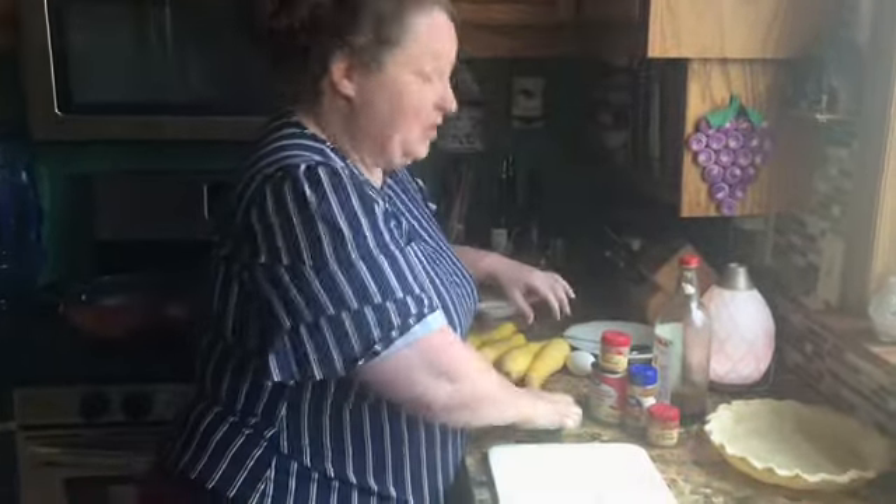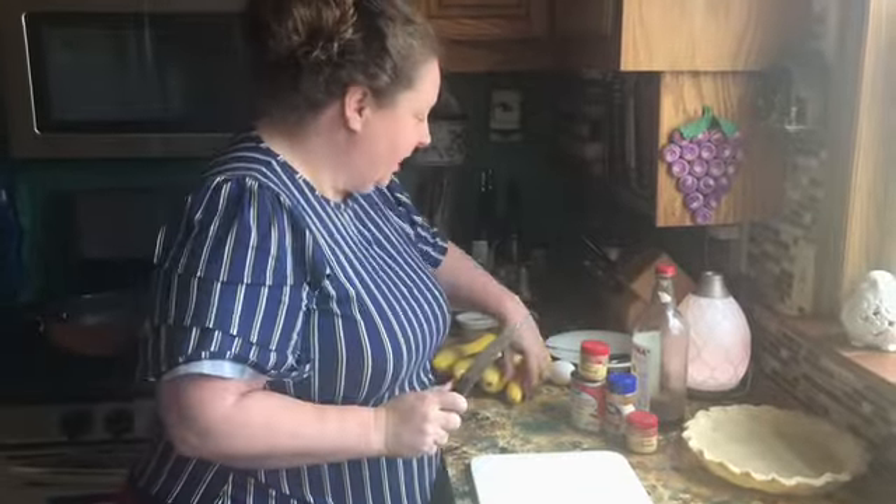Hello friends. Today we're going to make a squash pie — mock pumpkin pie. If you don't tell anybody it's squash, they'll never know. That's what the little lady that gave me the recipe says. She got it from her mother, so it's quite old.